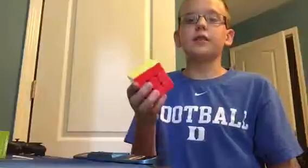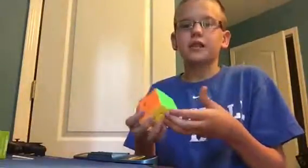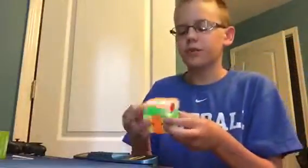I would definitely consider getting this cube. A lot of people are asking: is this cube better, or is the Wei Long GTS better? Some people like the Wei Long GTS, some people like the Guo Guan, and some people still like the Ao Long V2 over both cubes.